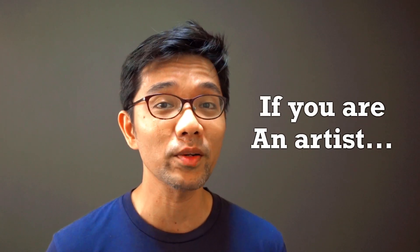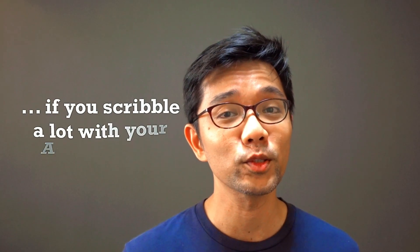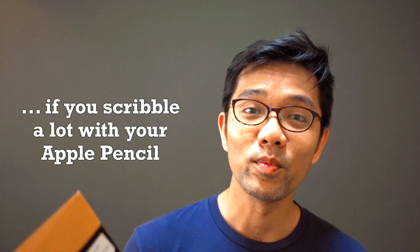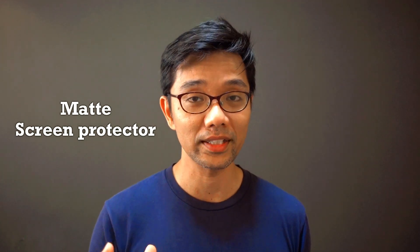Welcome back to another video. Today I'm going to show you something I recommend getting if you are an artist or someone who likes to scribble on your iPad with your Apple Pencil. This is called the Super Shieldz screen protector for the iPad Pro. There are three pieces inside a pack and each pack costs $8.99.